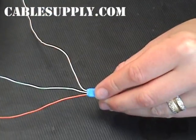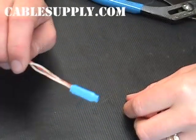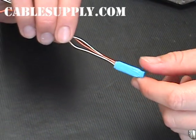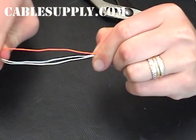Now all three wires are not only physically but electronically connected together. This works just as well if you're only connecting two wires. It's a great way to connect wires together, saving time and money. Now as you can see, they are securely attached.